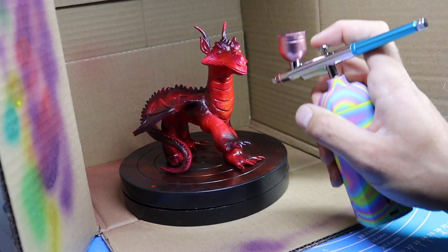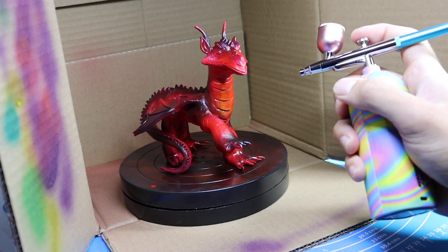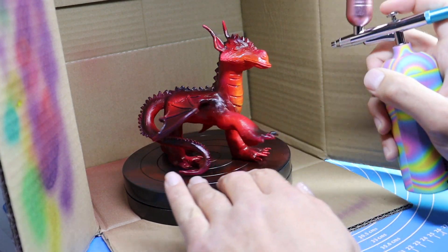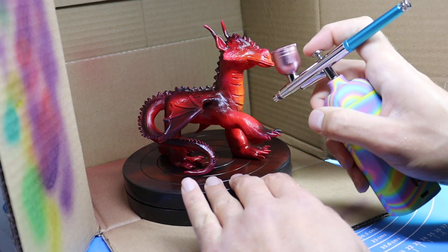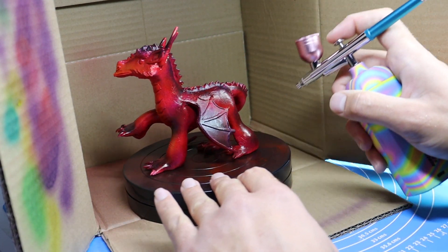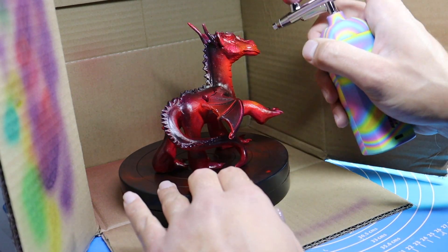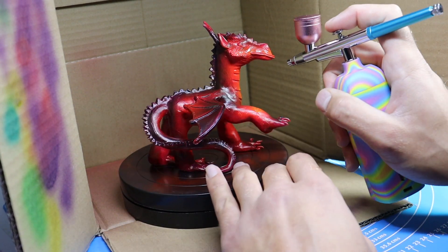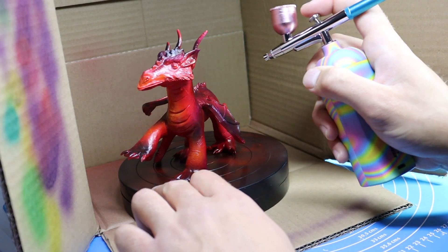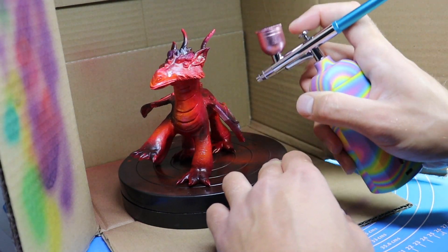Now that I got all the purple on, the yellow was a lot of fun — the highlights were very satisfying to make. It gives a nice little sort of orange medium tone in between the red and the yellow that I'm adding, and it just looked really nice. Look how spicy this guy looks.